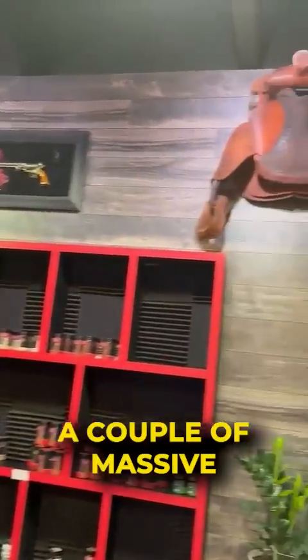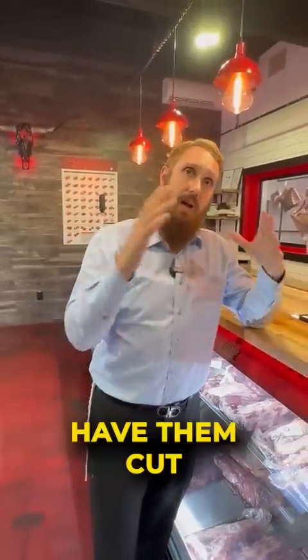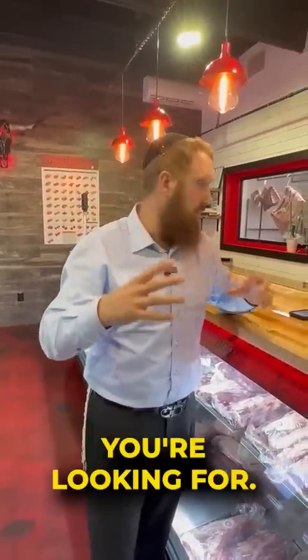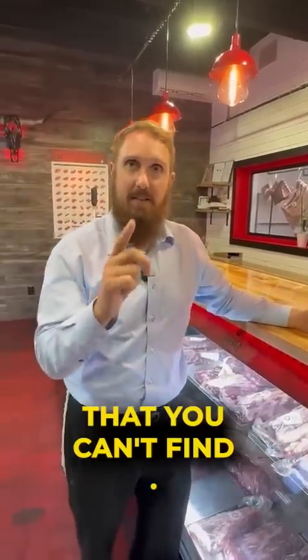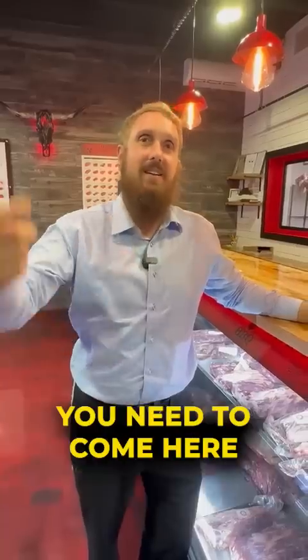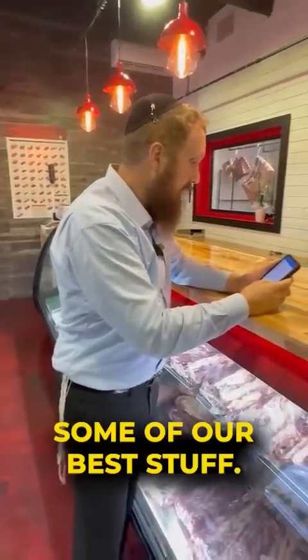We're going to have a couple of massive bison boneless shoulders, and that's going to be really cool. You can either smoke that, or you can have him cut that up into steaks or whatever you're looking for. We're also going to be sending some surprise cuts of bison that you can't find on the website — you need to come here if you want to buy them. Some of our best stuff.